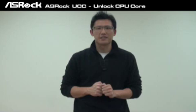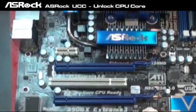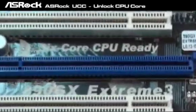Let's check this out. First, we'll take a look at the SROC latest A90GX mainboard — that is the SROC A90GX Xtrain 3.